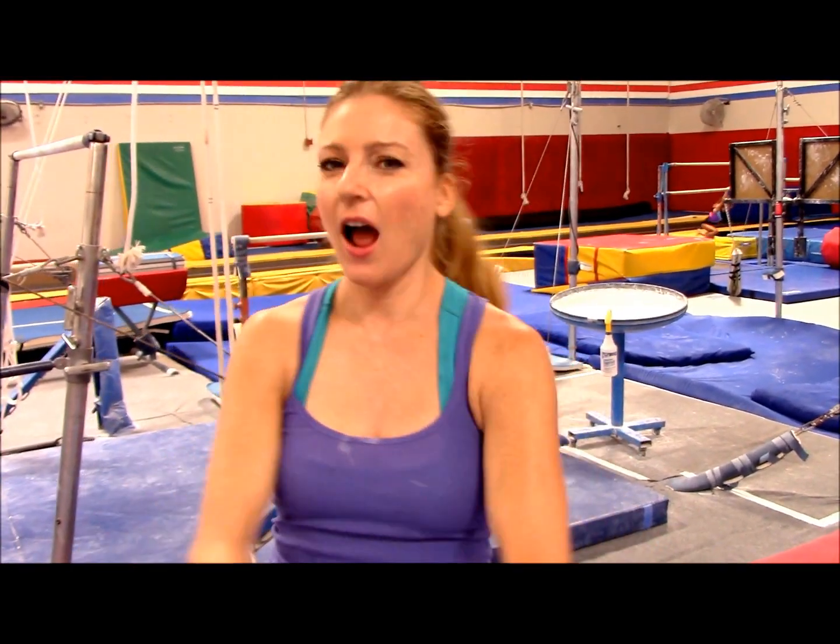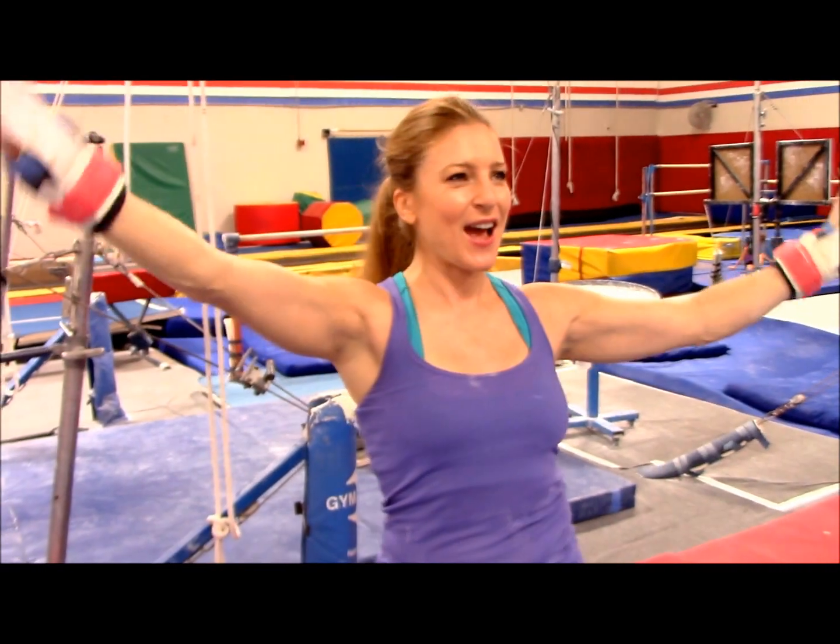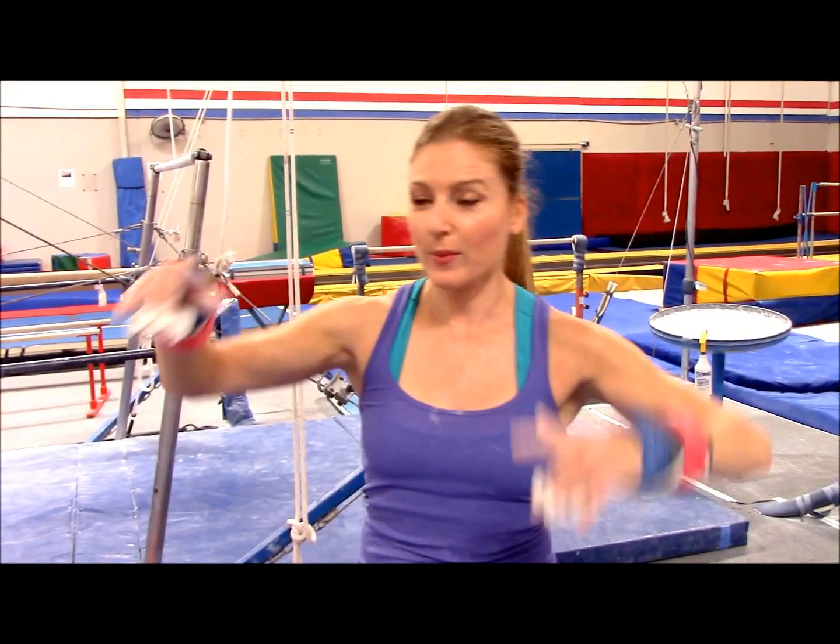Hey there gymnastics people! How are you doing today? I am fantastic! We're gonna learn a baby giant, and let me show you what one is first so we all know what we're doing.